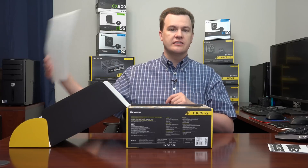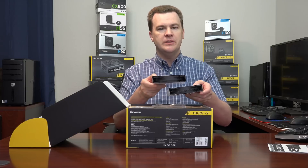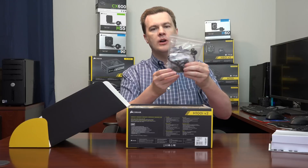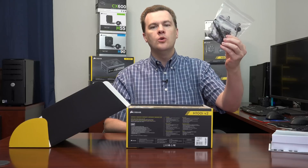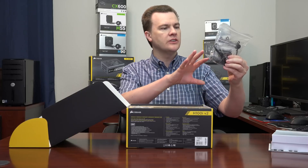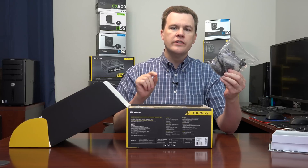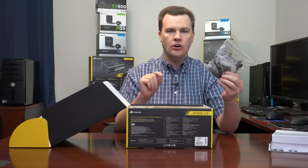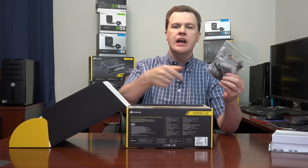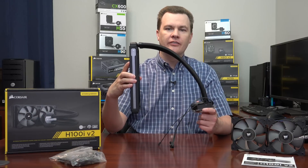Also in the box: two 120mm static pressure PWM fans — these are very nice — a bag of mounting brackets, screws, and associated hardware. Don't worry, you may only use about a third of it depending on which CPU you have, as brackets for both Intel and AMD are included. There's also the Corsair Link software cable. Make sure your motherboard has a USB 2 header on the board — not a port on the back, but an internal header — because that's what this uses to communicate with the water block and let you control it from within Windows.